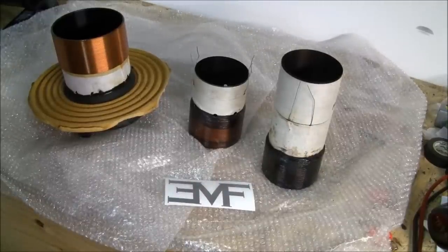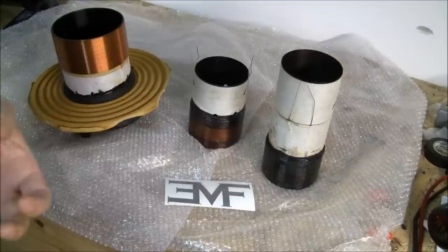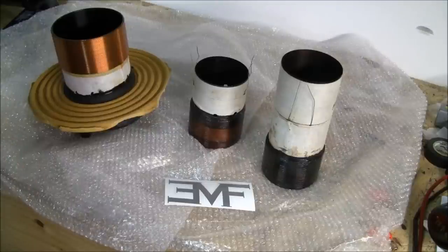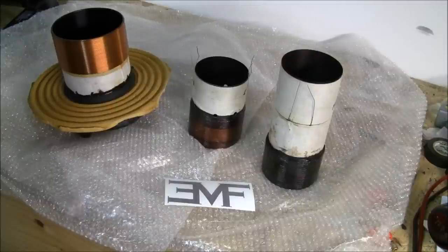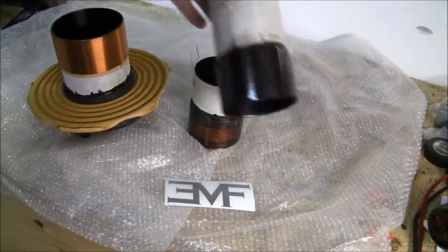Today we're going to talk about voice coils and how you can tell what you've done to the sub or how you've been using it when you send it in for warranty repair or go to recone it. We can actually tell why it failed and what you've been doing, even with all the common excuses we hear, so starting with a brand new coil.